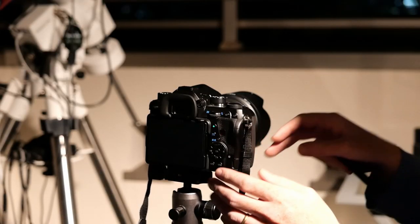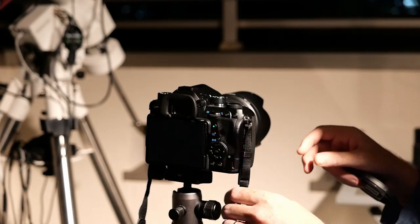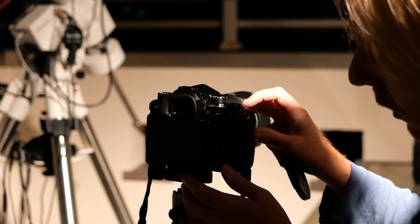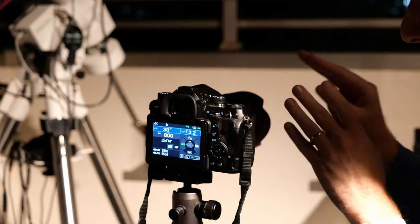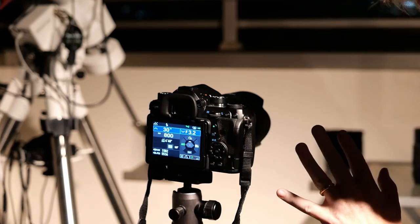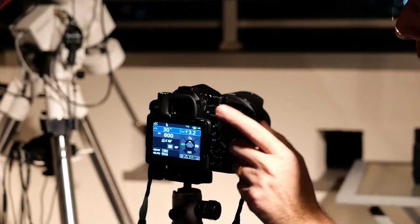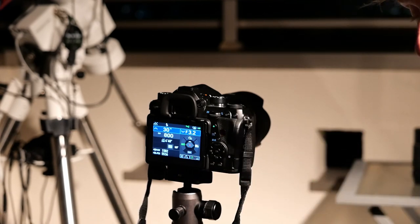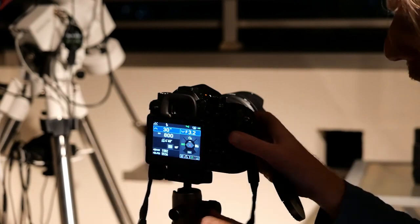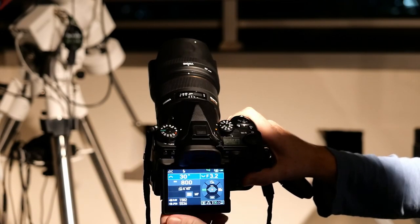We are now ready to image. I point my camera at a target in the sky and set my parameters. I've set ISO to 800 and exposure time to 30 seconds. With this lens, without Astro Tracer I could not hope for more than about four seconds without significant star trailing. I've also set my focal ratio to f/3.2, even though this is an f/1.4 lens, to avoid chromatic aberration on stars.